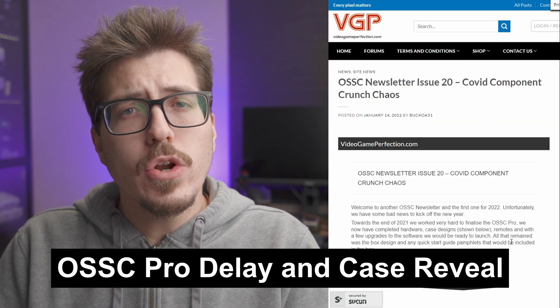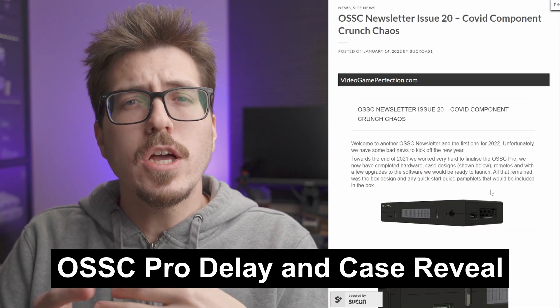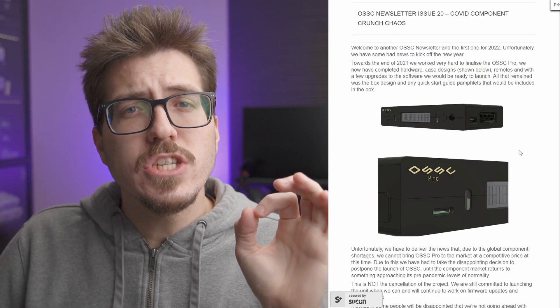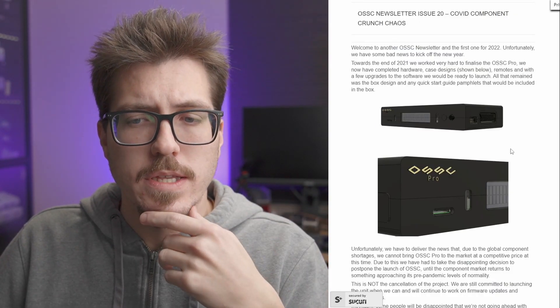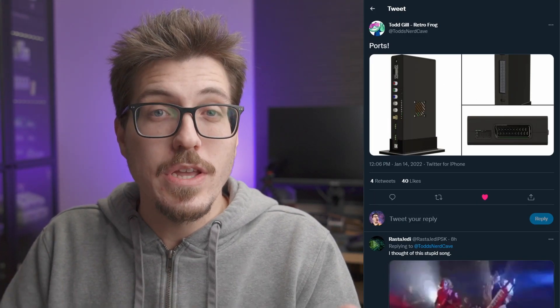And finally, let's talk about this article posted on Video Game Perfection about the OSSC Pro. Long story short, it seems that the OSSC Pro has been delayed again, obviously due to COVID, but they did share that the case design has been finalized and they shared some renders with us. It seems that the OSSC Pro case has been designed by none other than Todd Gill, which is really awesome. They have some more renderings on their Twitter, and if we zoom in, we can see all the ports on the back — there's a VGA port, component and audio input, looks like maybe an optical audio output, and two HDMI ports as well as the power port.